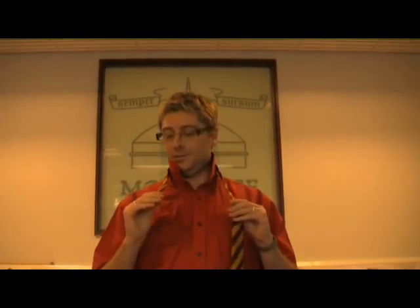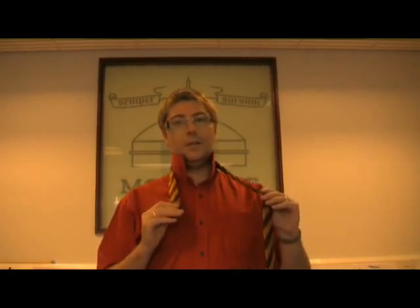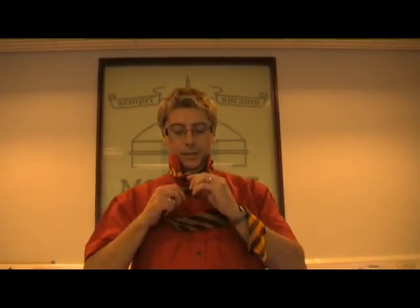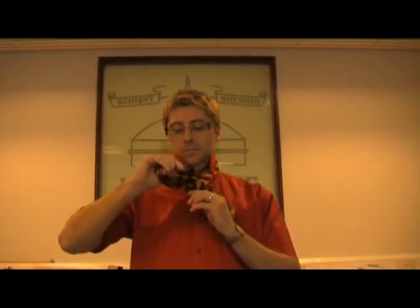Now this knot is a rather large knot, therefore you have to start with the thin bit rather small. The thicker part you put over the top, you then take it underneath, and put it over to the left hand side. You then take it back underneath, and this time over to the right hand side.